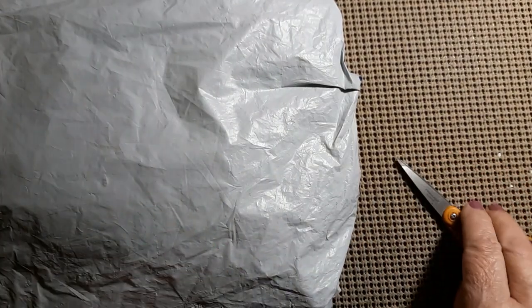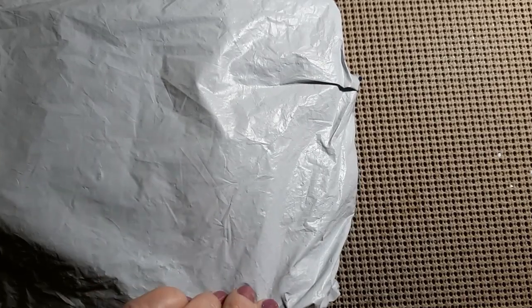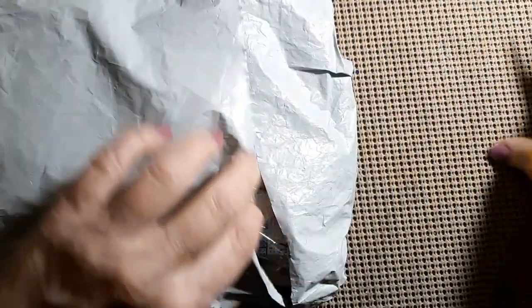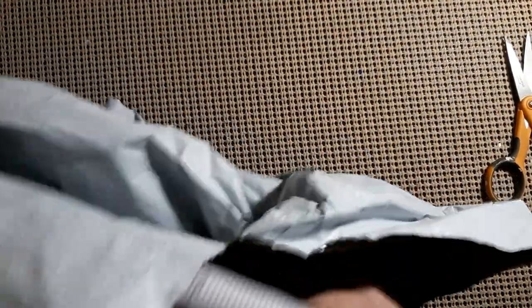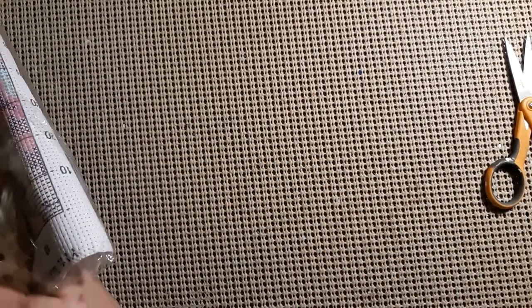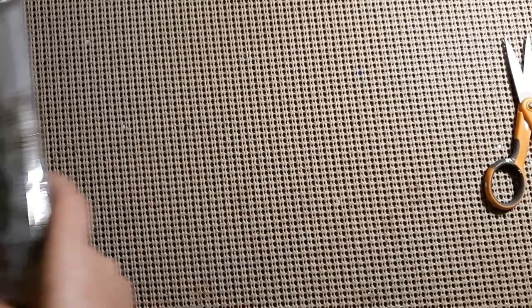Today we have another unbagging, that means we have another review. So let's see who it is from. It looks like we got a pre-stamped cross stitch and a diamond painting. This is from New Craft Day.